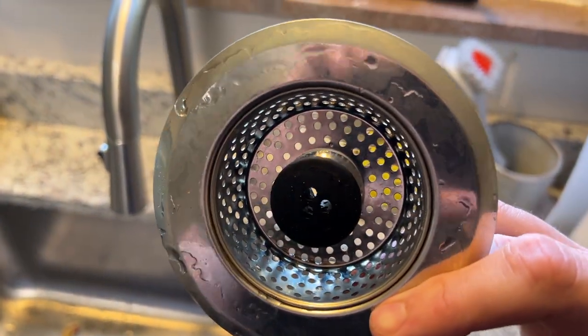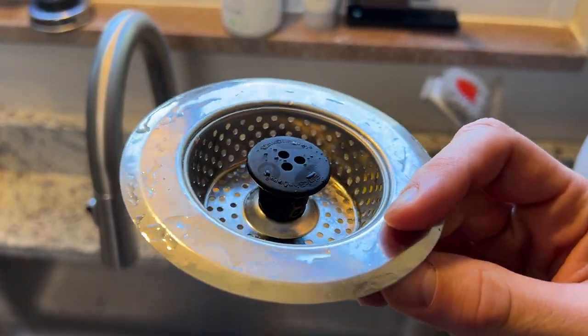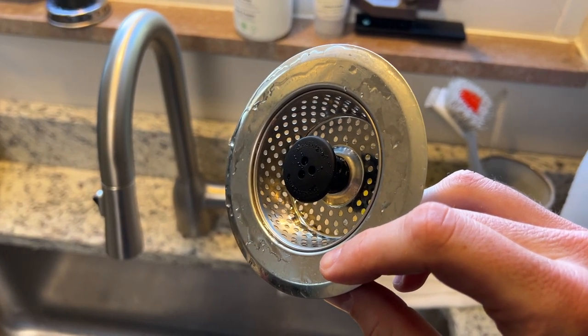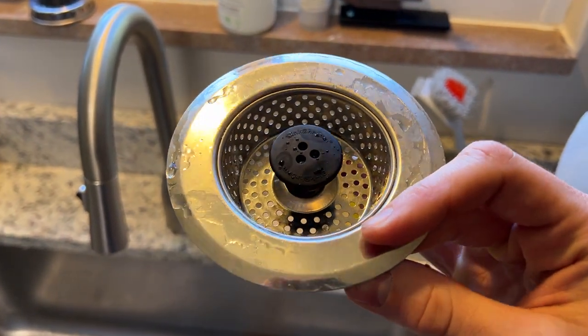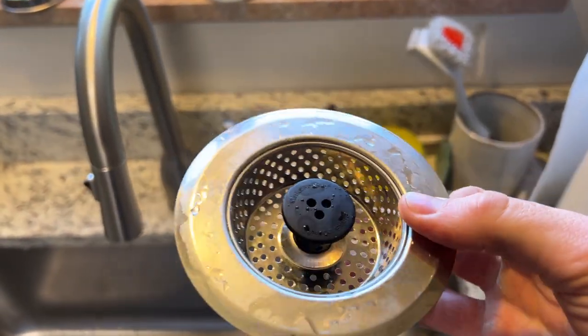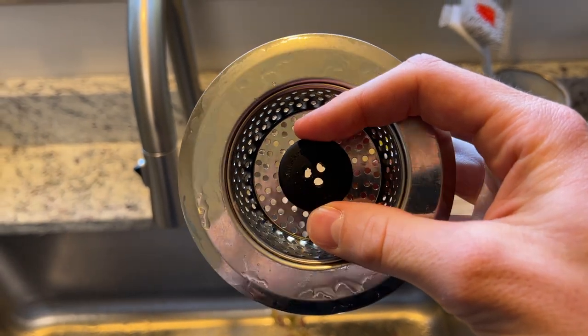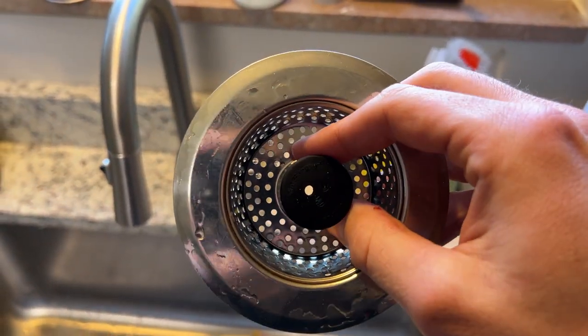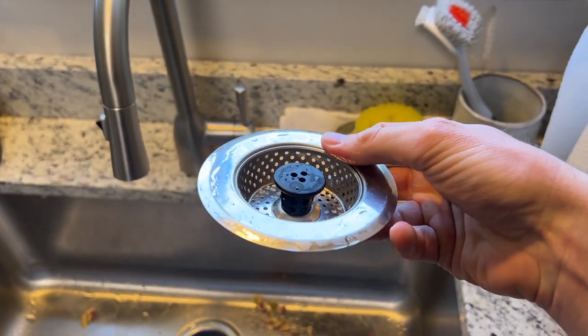The holes here, you can see, are a very average diameter. It's just enough to let water pass through easily, but not any large food particles that can clog your drain. In the middle, there is a rubber piece that also allows water to drain down. This is what allows the strainer to be clogged but still have water pass through it.